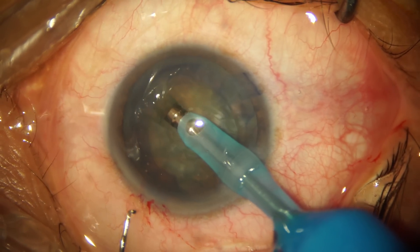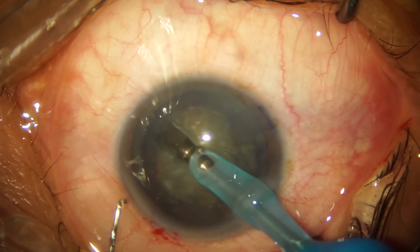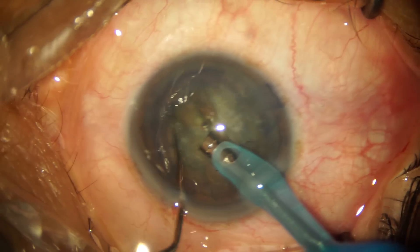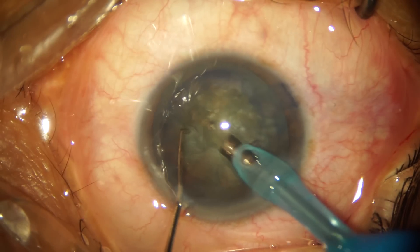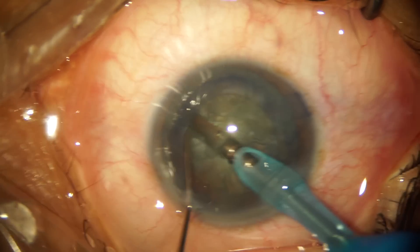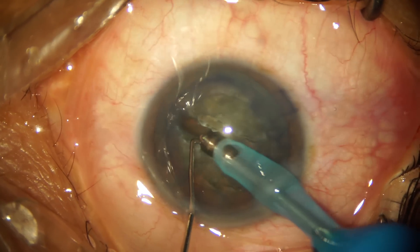I begin this surgery with a trenching maneuver. I'm using 70% phaco power with about 20 cc per minute aspiration flow rate and about 30 mmHg of vacuum. After rotating the nucleus 180 degrees, I enlarge the trench on the other side and begin to deepen the trench.